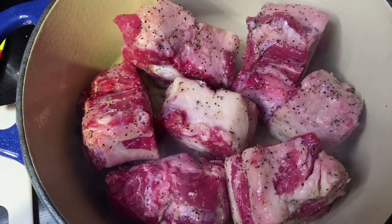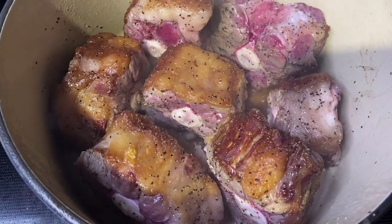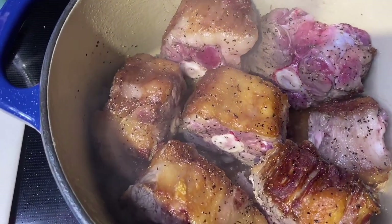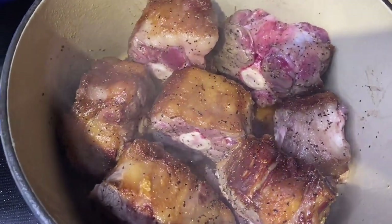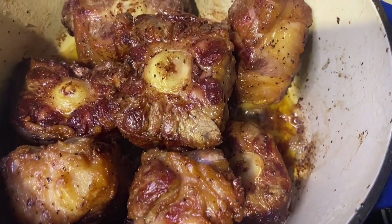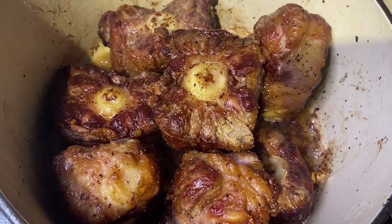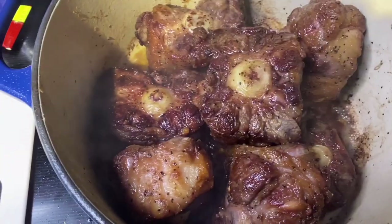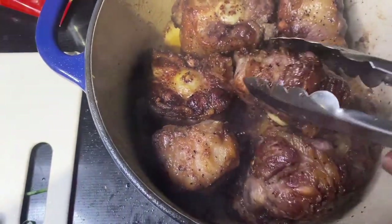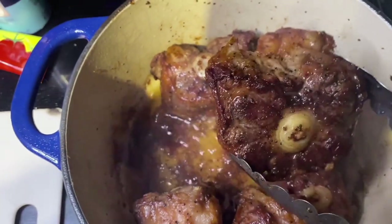Whenever you're doing any type of stew or cooking meats in a pot — whether it be oxtails, ribs, or a pot roast — brown it first. That gives you so much flavor because brown food tastes good. Look at that, it already looks delicious. Whenever that gets into the liquid, it's going to taste amazing. Go ahead and pull all these oxtails out of the pot.